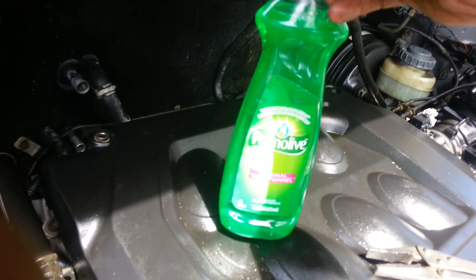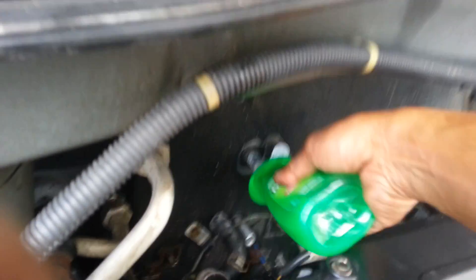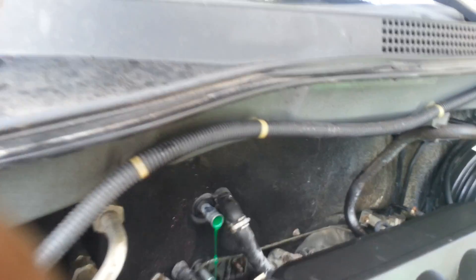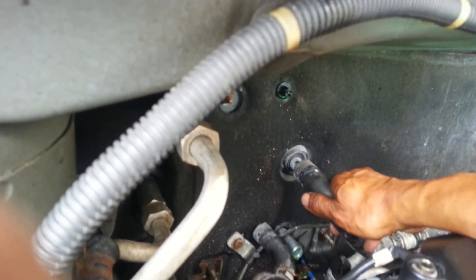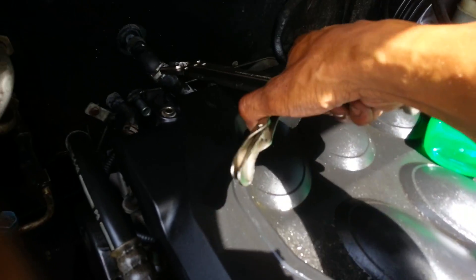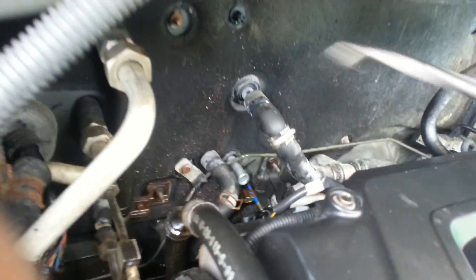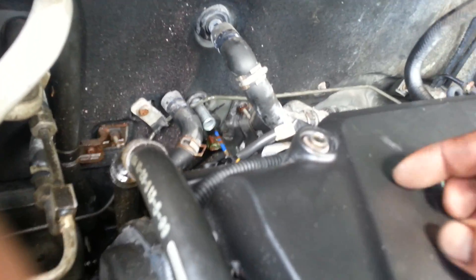The next thing you gotta do is get dishwasher soap. You can put it in with a jack or use this brand. Open it, squeeze a couple drops in here — that's good enough. Then close the top. I already took the clip out with this tool. I take the clip out with this, then get the hose out and twist a little bit, then pull out with the hand. That's how you do it.